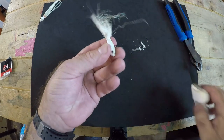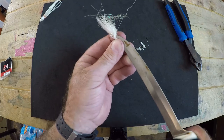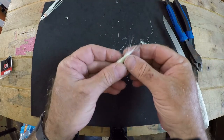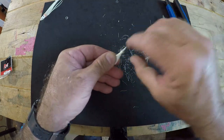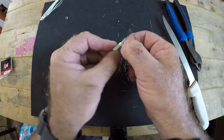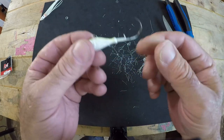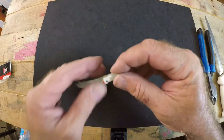You'll know once you've removed enough because all the feathering will come out. Keep going until you have nothing but the jig head left — just the jig head with that little spike. Now, reassembling it is fairly simple.